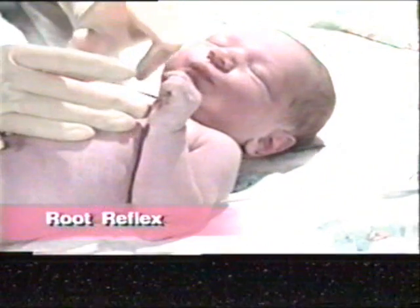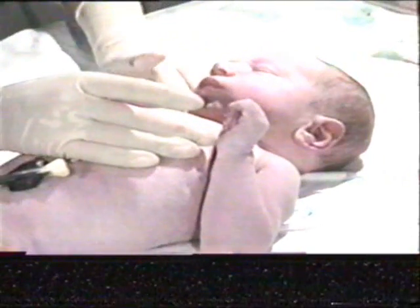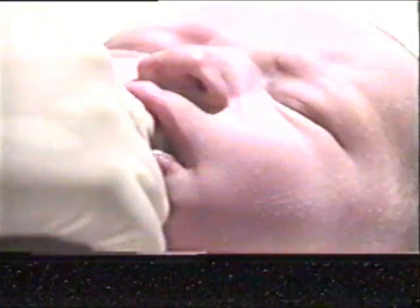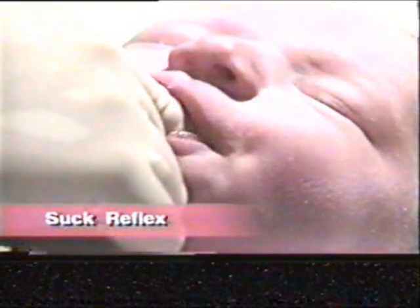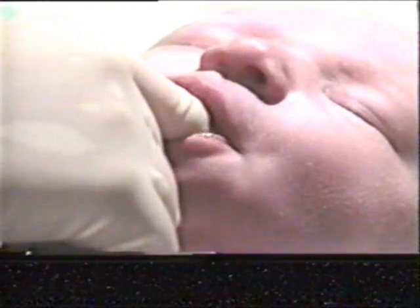The root reflex is elicited when the cheek is stroked. Note how the infant turns his head toward that stimulus. And the suck reflex can be easily noted when a finger is placed in the baby's mouth. The infant should begin to display sucking movements of the mouth.